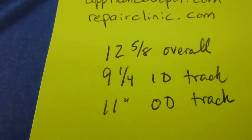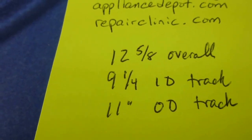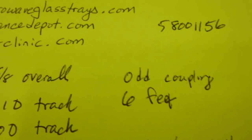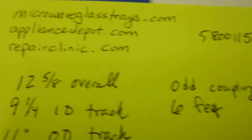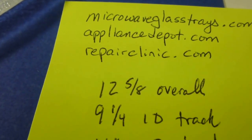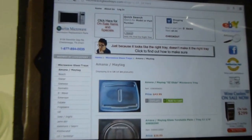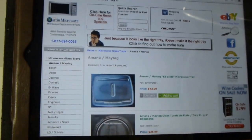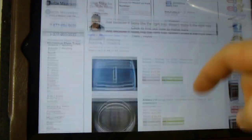On this particular tray: it's twelve and five-eighths inches overall, the track has an inside diameter of nine and a quarter inches, and an outside diameter of eleven inches. I'm looking for an odd-shaped coupling and six feet spread around the outside edge of the plate. So I'll go to microwaveglasstrays.com.